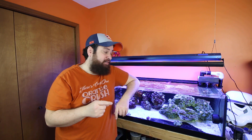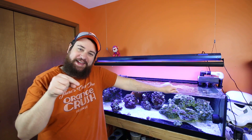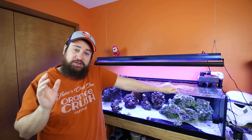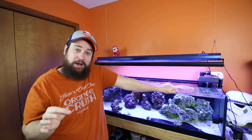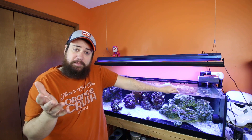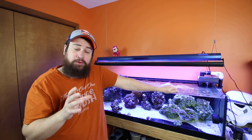Good morning, everyone. Welcome back to the Tank Series. My name is Luke with Premium Aquatics. I apologize that this video is late — I have been feeling under the weather. My son has been sick all week and as much as I've dodged it the past few times, I have not been able to dodge this round, so I have not been feeling good and it's caused me to not be able to do nearly as much as I want to.